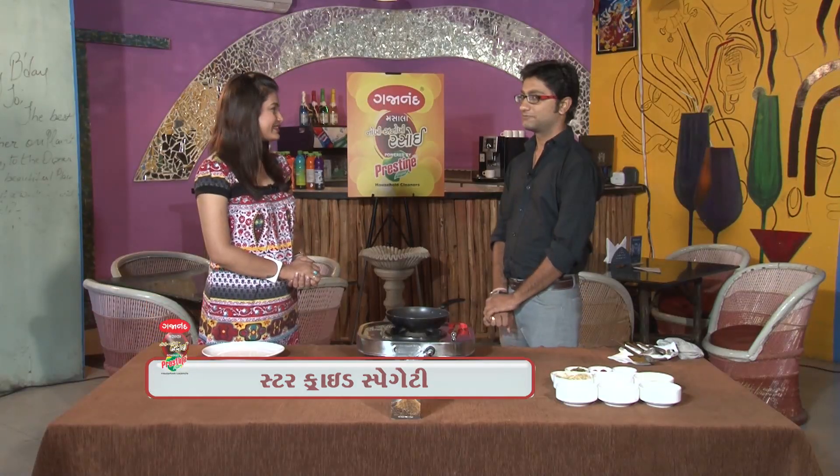We are going to make a stir-fried spaghetti. How much time is it? 7 to 10 minutes max.